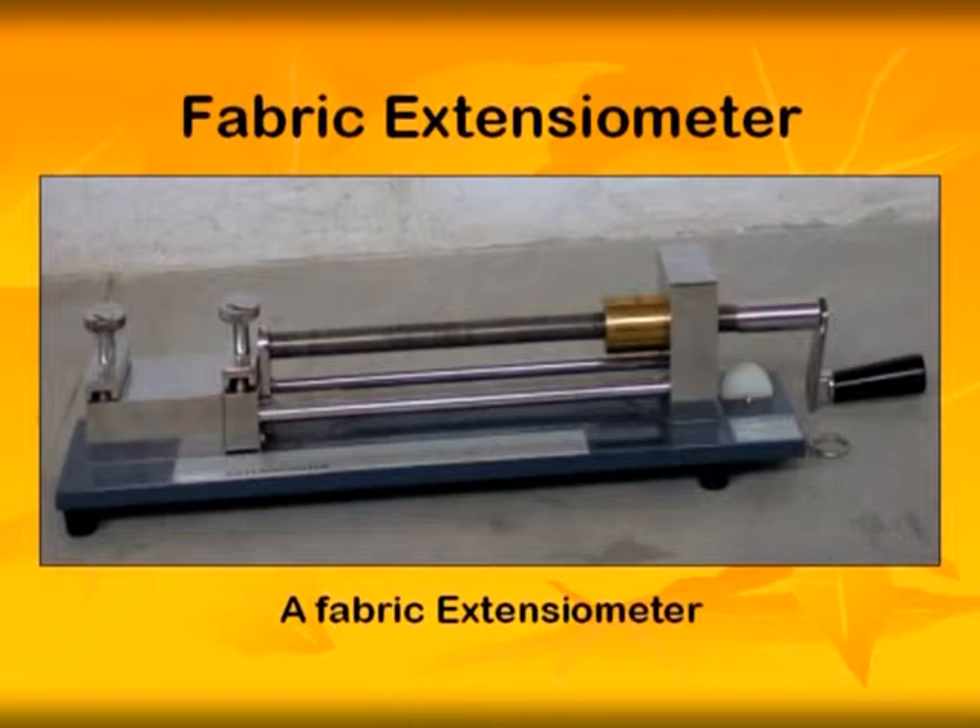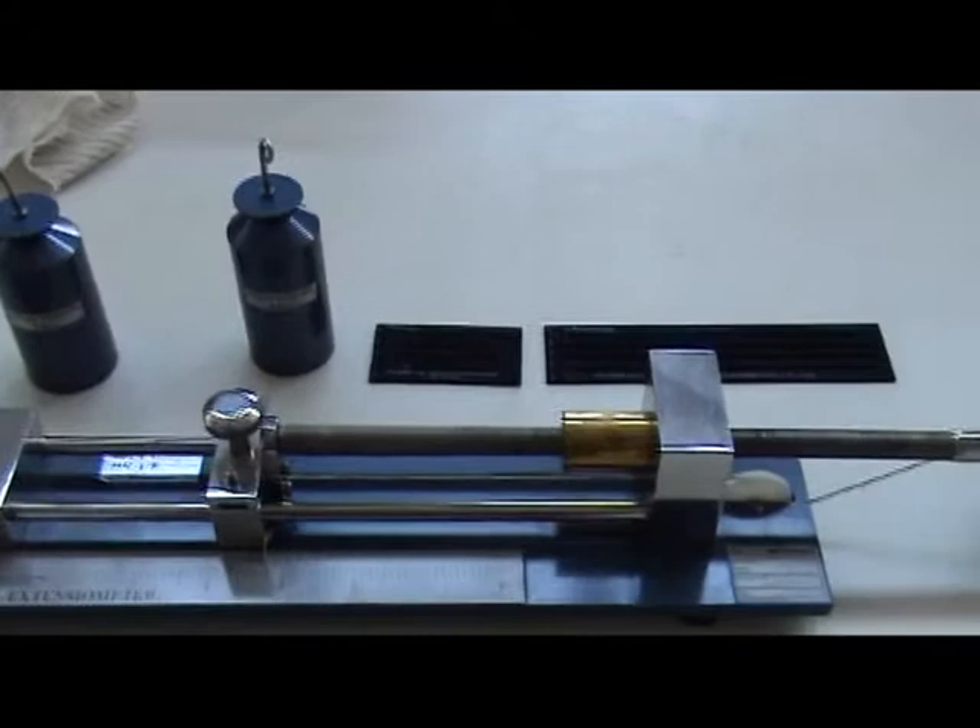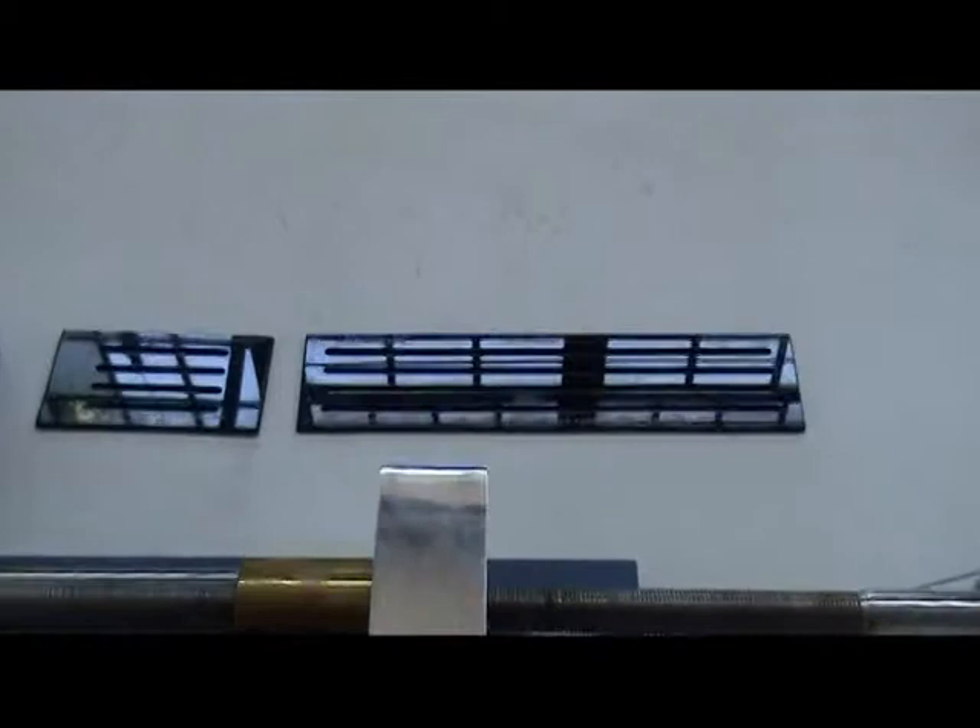The instrument consists of a loading frame with clamps and a screw tension device. Three different weights — two of two kilograms and one of one kilogram — along with a sample cutting template are supplied.